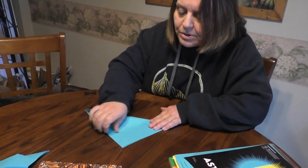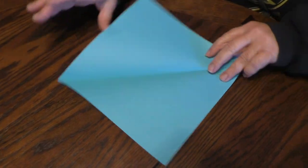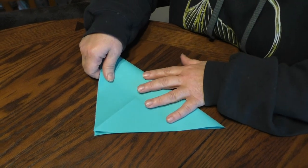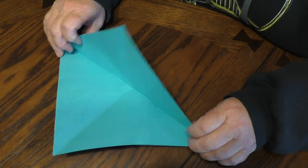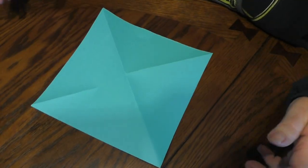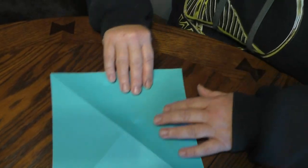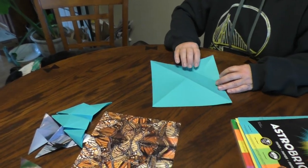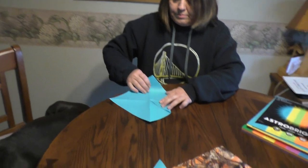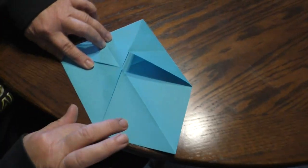First thing we need to do is fold your paper into a triangle. Open it up. Do the triangle on this side. I'm using my nail. Open it up. Now you flip it over and you see all the mountain folds. After I flip it over, I'm going to go all the way to the middle — the intersection where all the points meet.